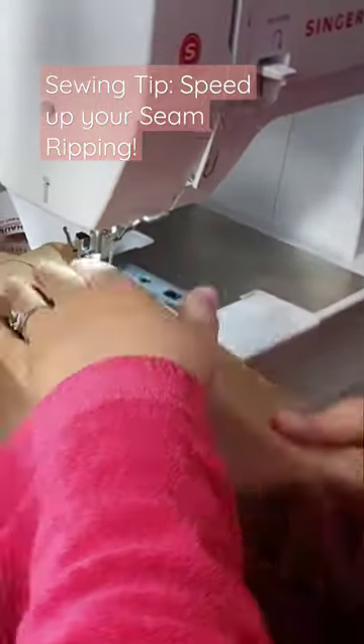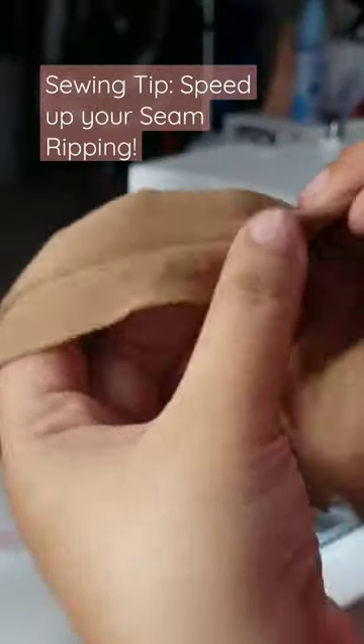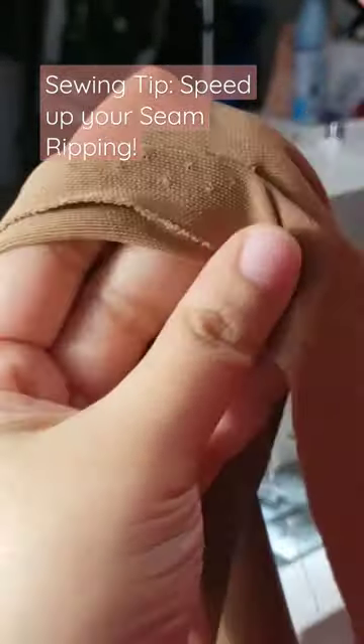Here's a quick tip because life's too short to seam rip. I'm sure you're used to using something like this, pulling the threads from the front or back with a typical seam ripper.